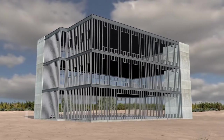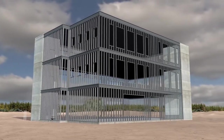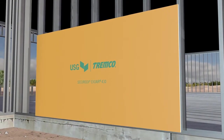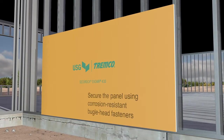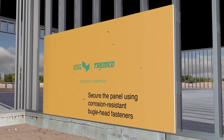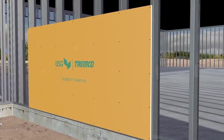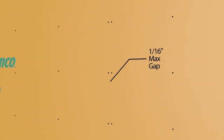You can install SecureRock ExoAir 430 panels on either steel or wood framing. The panel can be placed with its long dimension either parallel or perpendicular to framing members. Secure the panel using corrosion-resistant bugle head fasteners driven so the head is flush to the face of the orange membrane. Install the remaining panels closely together at the edges and ends so board gaps don't exceed more than 1/16th of an inch.